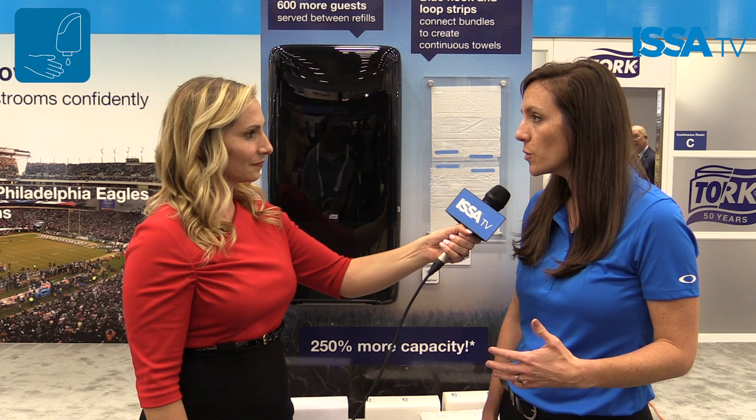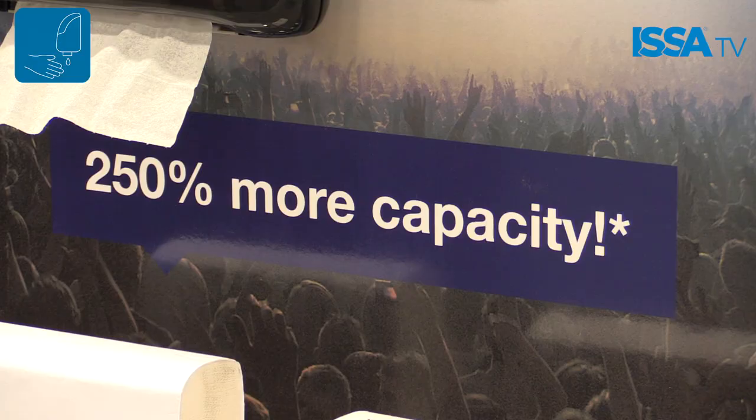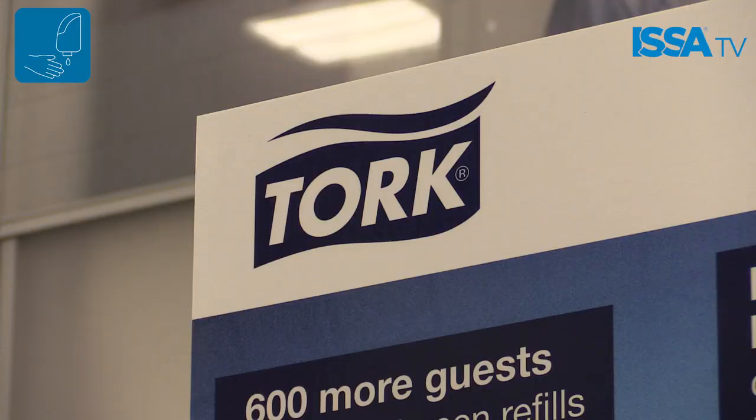There are two things that really separate the continuous hand towel. The first is this bundle, which is compressed by 50%. So if you compare that to your traditional multi-fold, you get a lot more towels in a much smaller pack — 250 here versus 410. The other thing that makes this really unique is what's called hook and loop technology, which allows the bundles to connect to each other, so we have a continuous flow of towels through the dispenser.